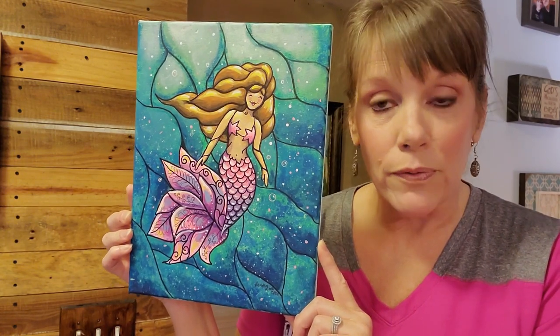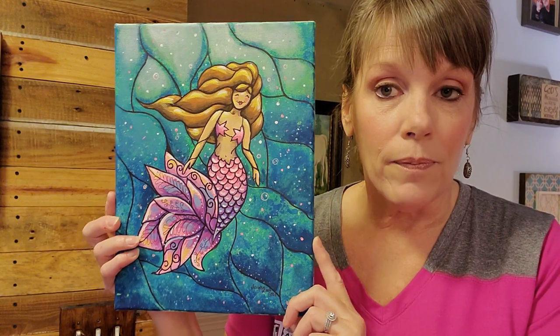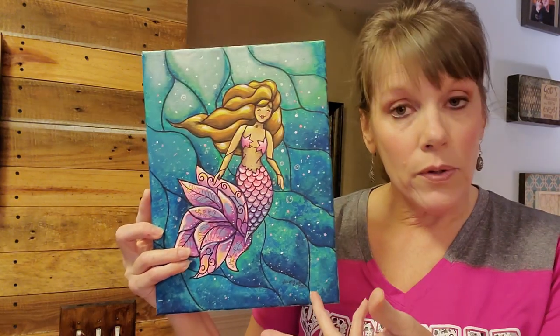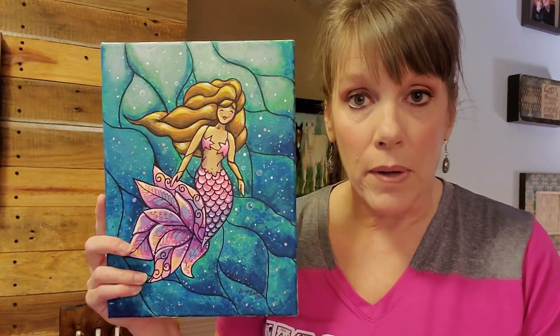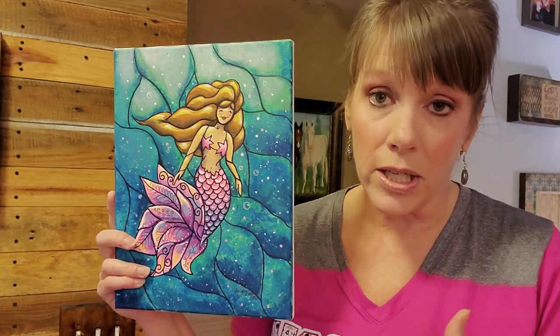You can do an 8 by 10 but I like to go a little bigger. You can also use a canvas pad — it has canvas sheets you just tear out and pop into a frame, which is really fantastic. Otherwise you can paint on a stretched canvas and hang it as is. The canvas pad is a very economical way to learn, at about a dollar or two per sheet.